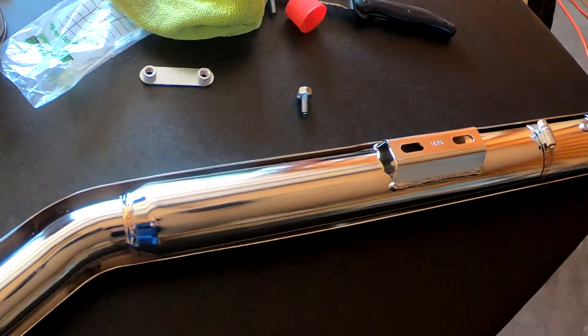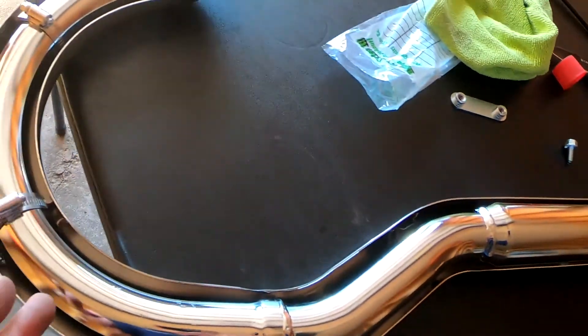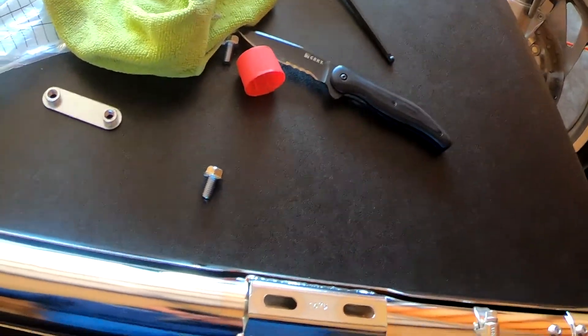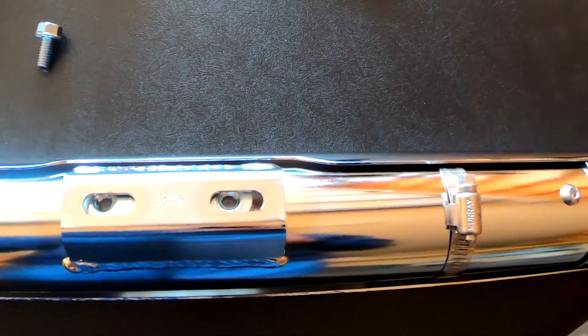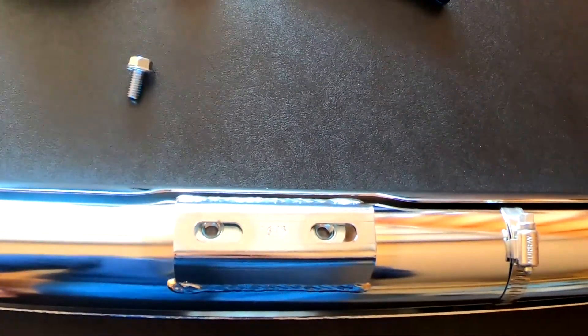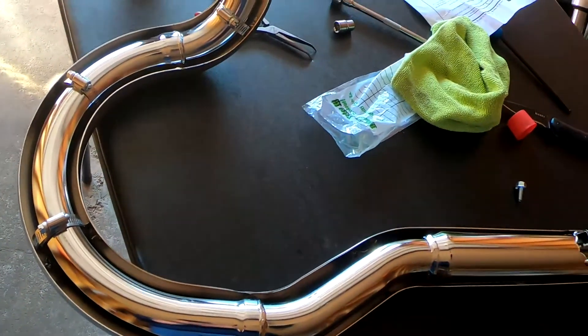Now we're going to deal with the lower exhaust pipe — this is the one with that nice sweeping curve in it, which I'm really excited about because that's how the original stock pipes looked. The sliding bracket is going to go in there, and then when we get over to the frame we'll do the same thing again, hopefully without as much fuss as I had with the last one — might have to bleep out a couple of words again, but such is working in the garage. I'm going to set this one up on the bike and continue the install process.